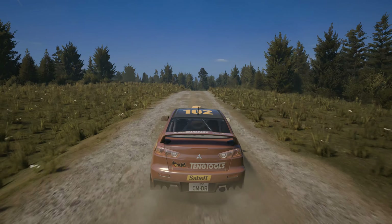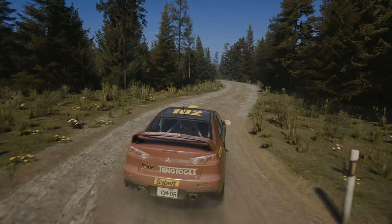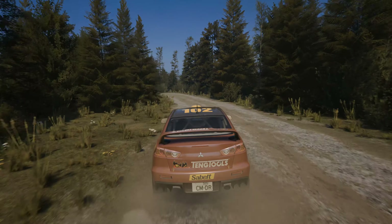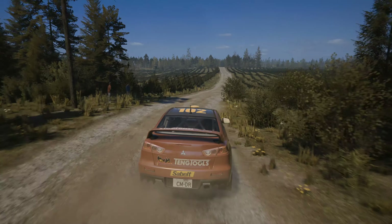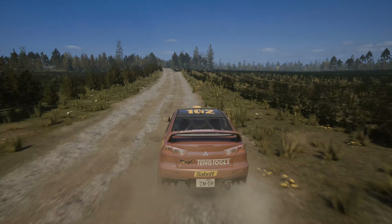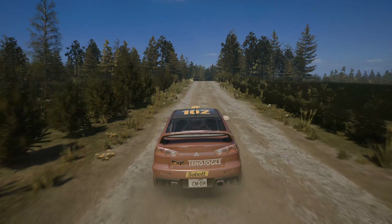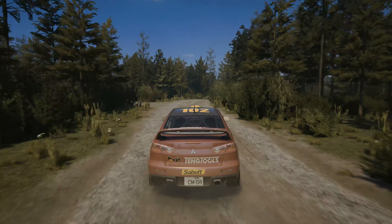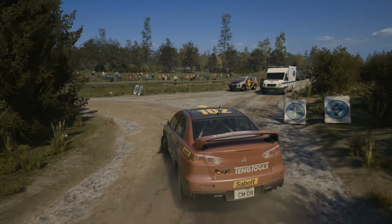90, right over crest. 15, 2 right and 5 left long. And 6 right. 100, big jump, 1. 10, 1, slowing, crest. And 3 right, tightens. And turn square left, don't cut. And slide left.